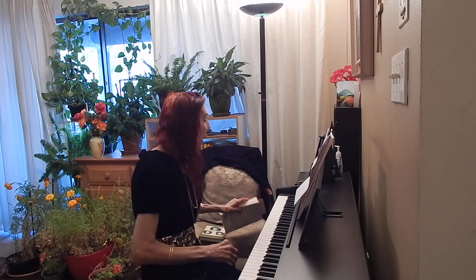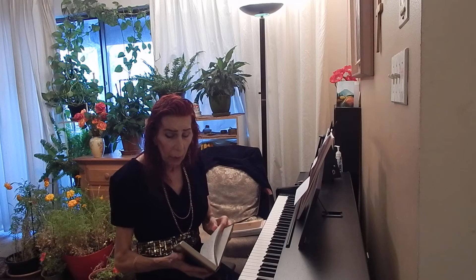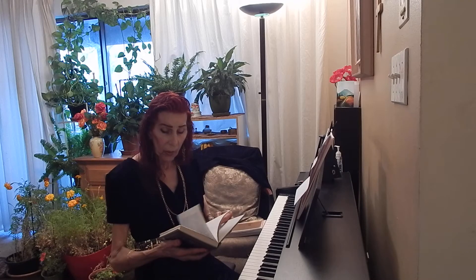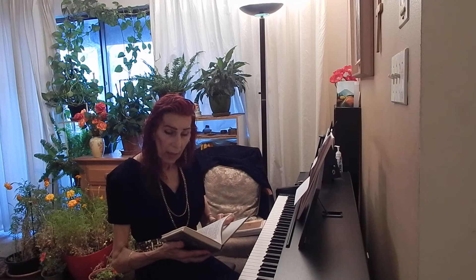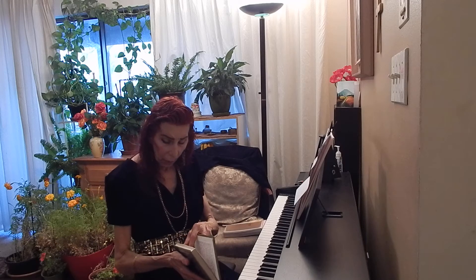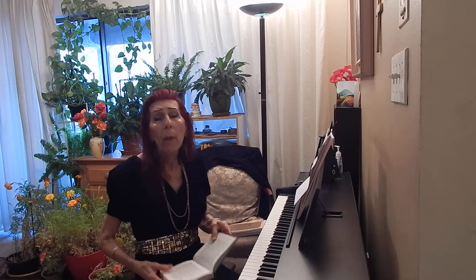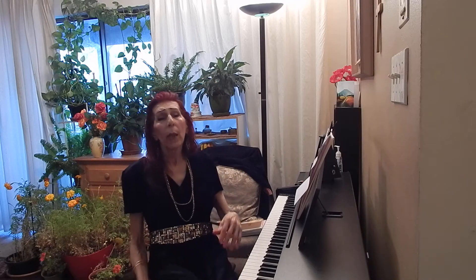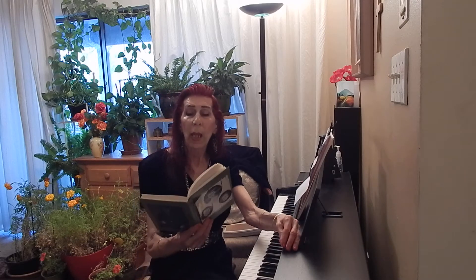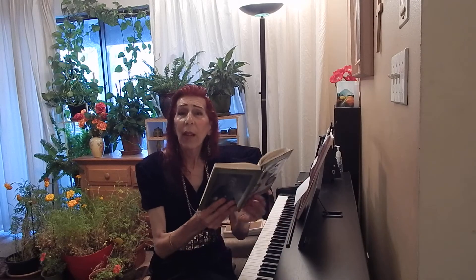And the immortal pianist Clara Schumann began every morning after breakfast by playing scales. I would just love to read to you a few sentences from the memoir of her youngest daughter, Eugenia Schumann, who herself became a very highly respected piano teacher. She writes...